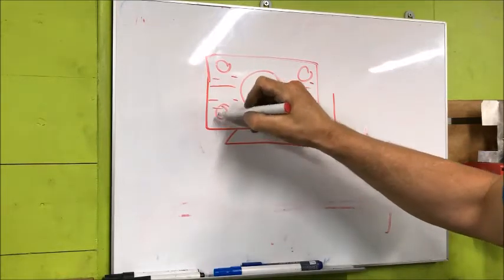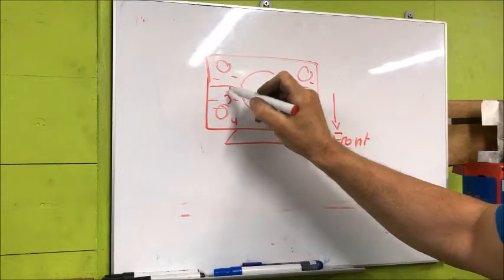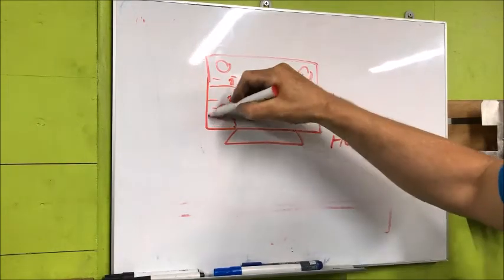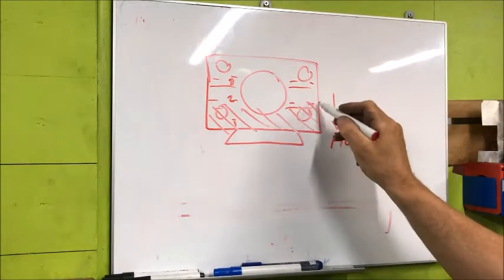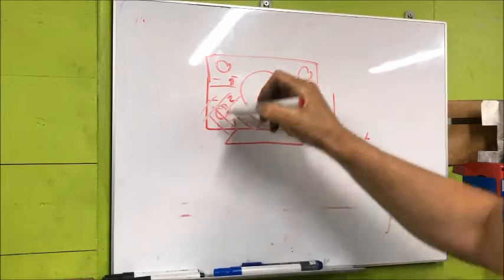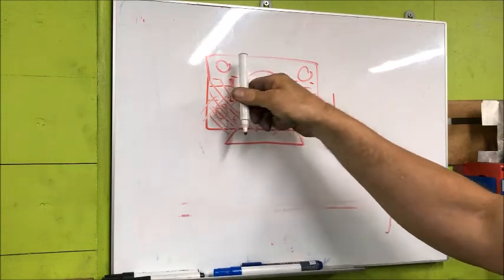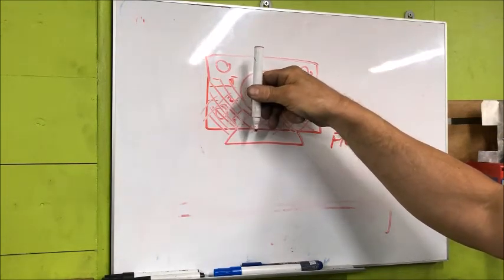If I divide it into four zones, I will take this four times, then this three times, two times, and one time. So I will begin here, take this, then include this, and then the third time include this. This way, I have shifted this area from being low to making more contact.